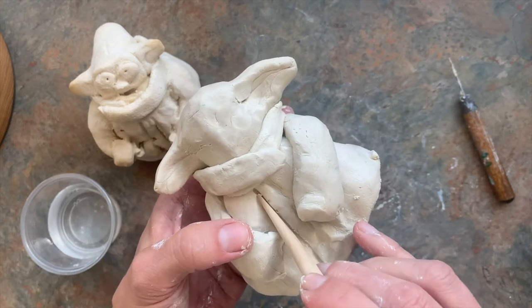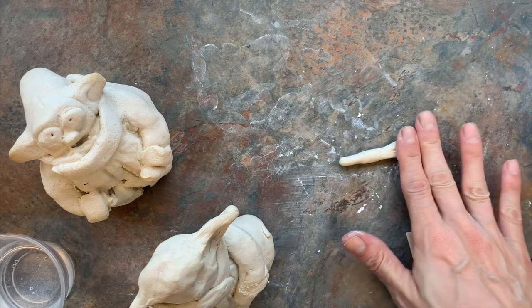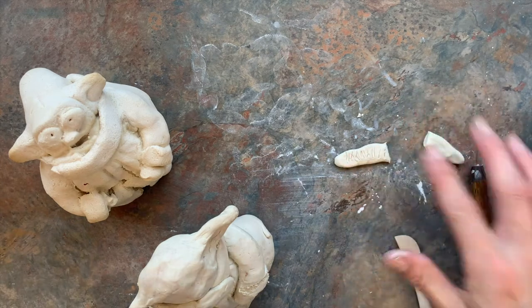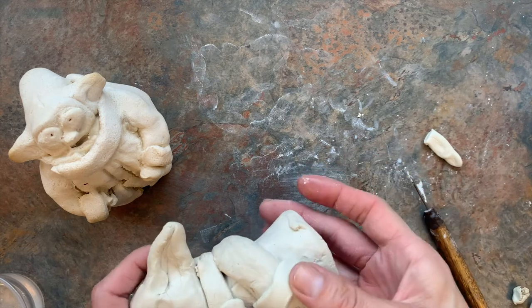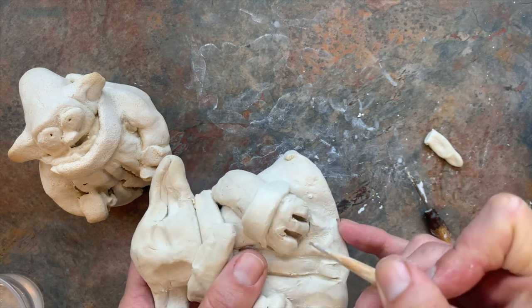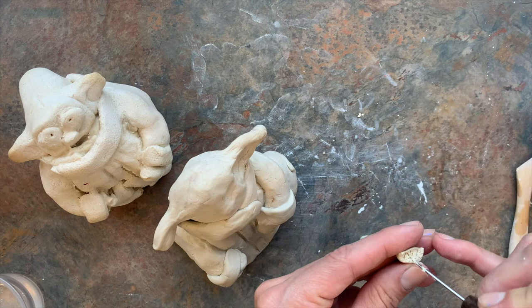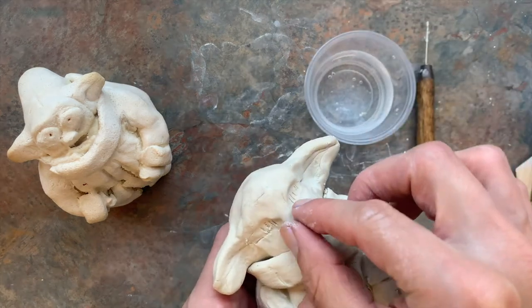For the cuffs, roll a little coil snake and smash it flat, then score and slip — score where you're attaching it and add water to both sides. For the fingers, you should have a little nub — he has three fingers, so just make two small slits with your tool. For the eyes, take a ball, cut it in half, and score and slip on both sides. I also just pinched out a little nose.